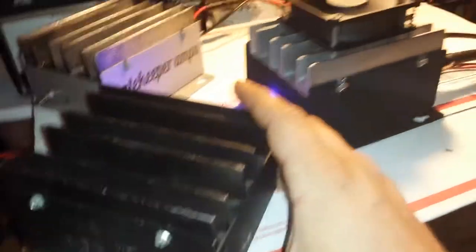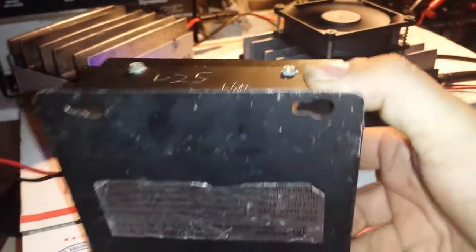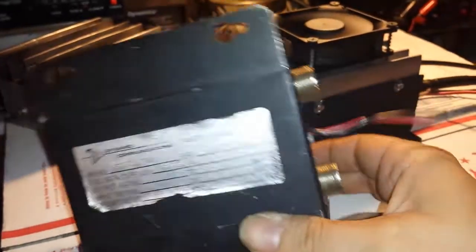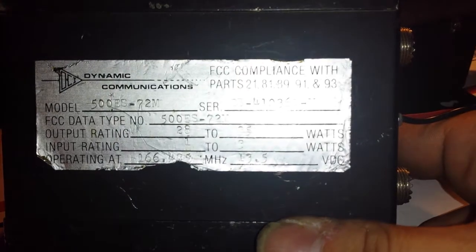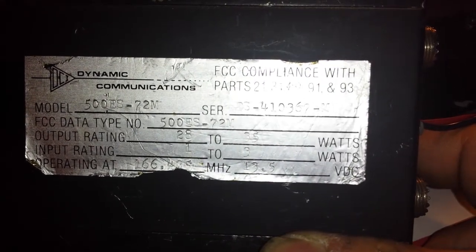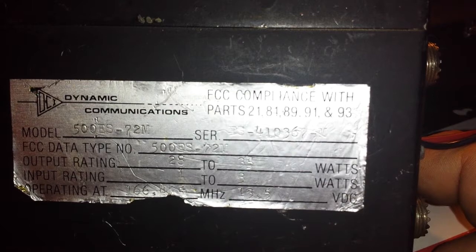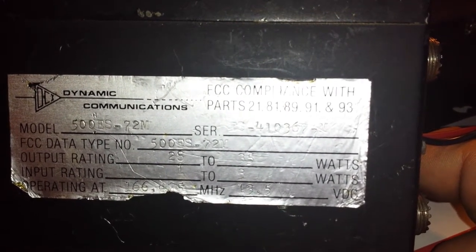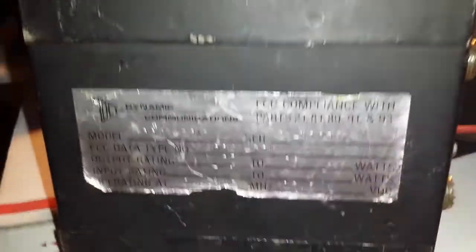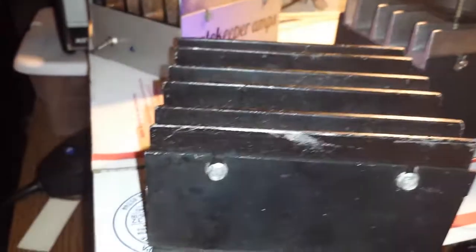I also wanted to show you where these two projects came from. Here's how they looked before I started on them. 166.435 MHz — some commercial amplifiers, real close to the two meter band, a little bit above it, commercial band. So these were commercial amplifiers, and probably somebody like school bus drivers could have been using. I got these from a good buddy of mine, Mr. Georgia Redneck 747.